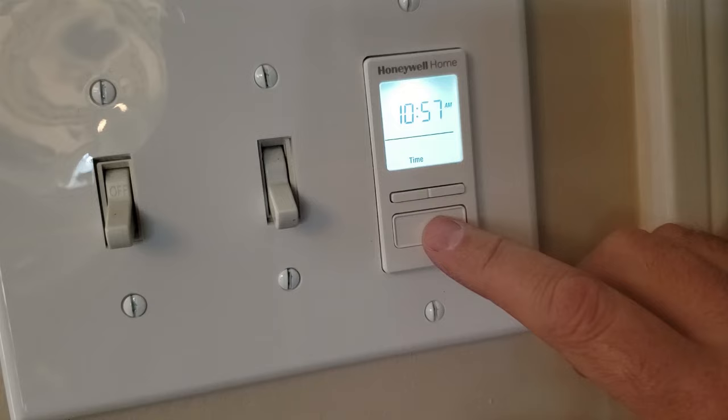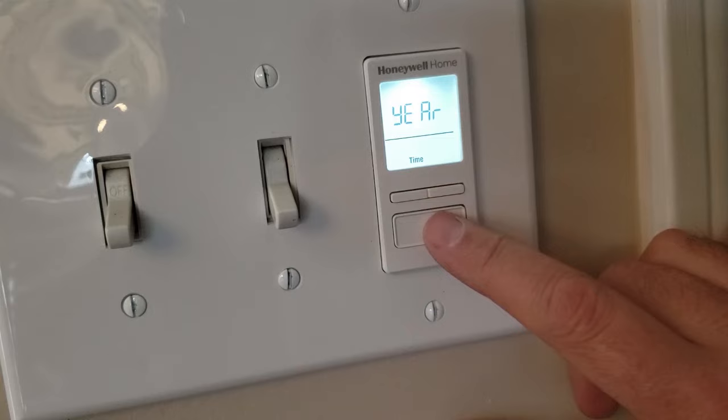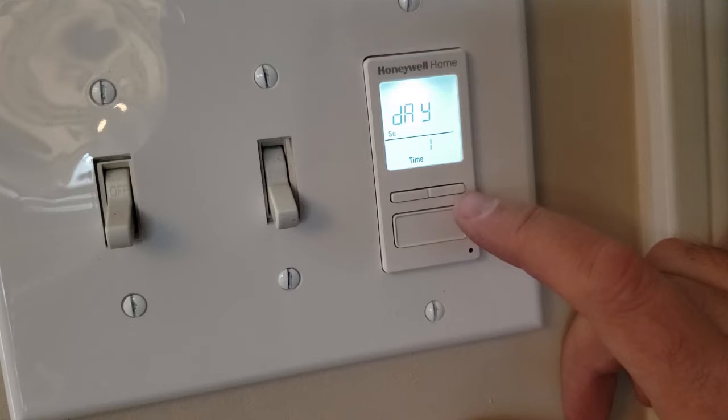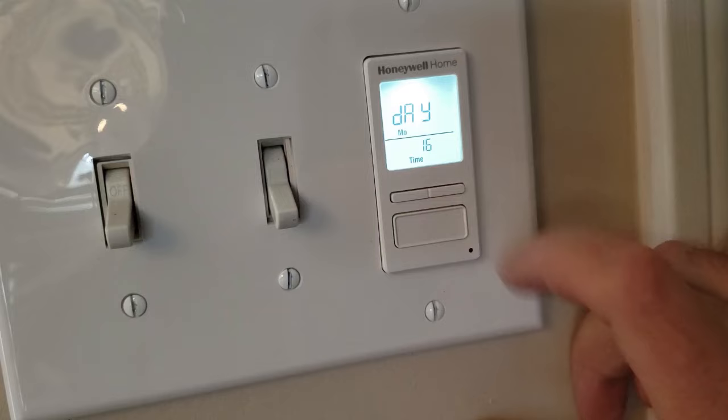Now enter the year. Use the top button, select the year, and push the bottom button to select it. Then choose the month, and then the day. Push the bottom button to select it.